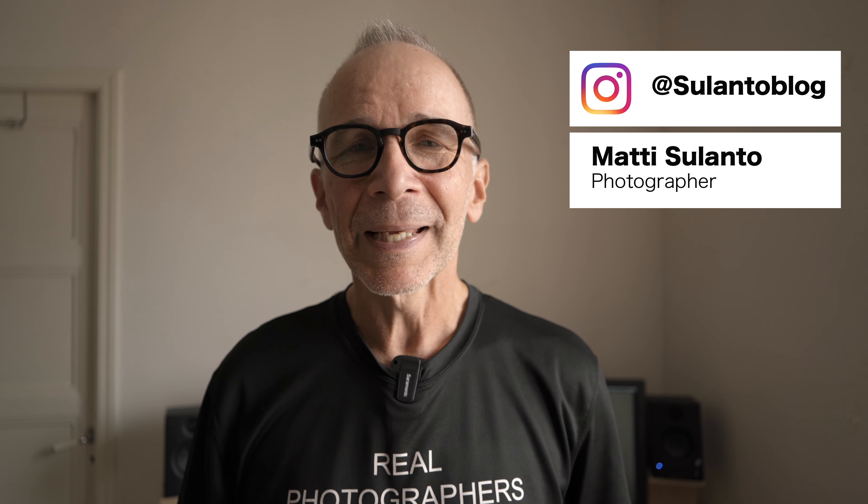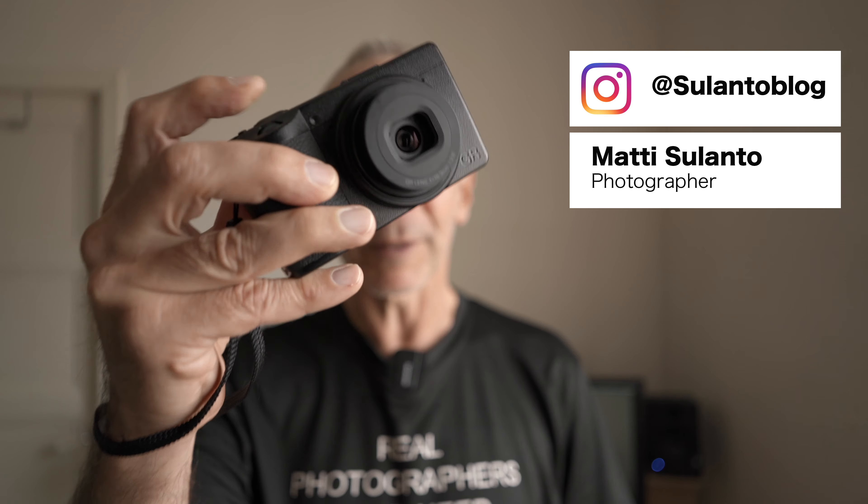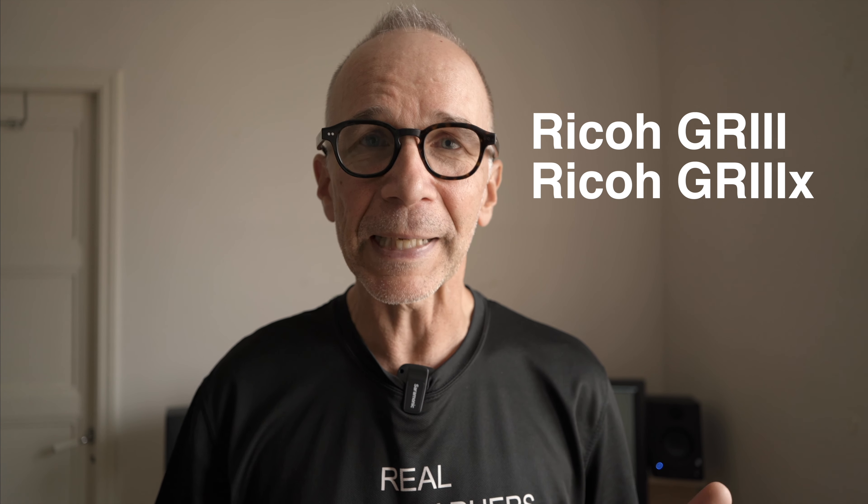Hi guys, my name is Matti Sulanto and I'm a photographer. In this video I'm going to share five reasons to like the Ricoh GR3 and the GR3X cameras. And after that I also have a couple of things that I think could be improved.